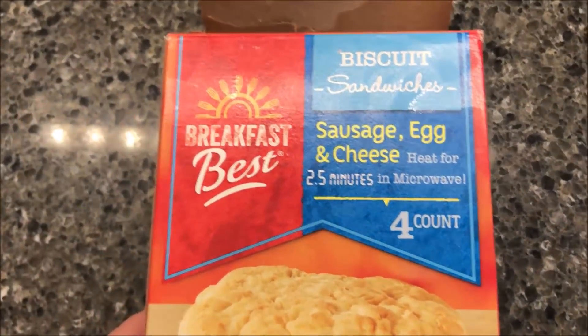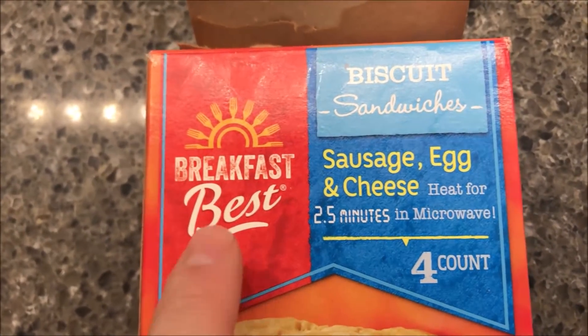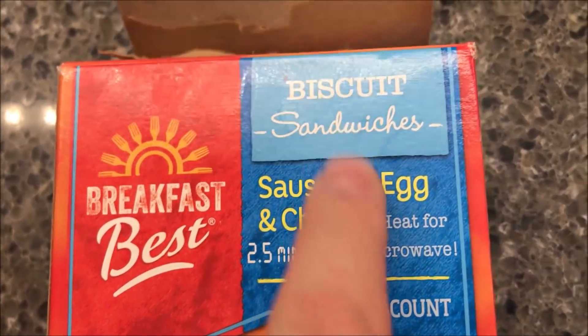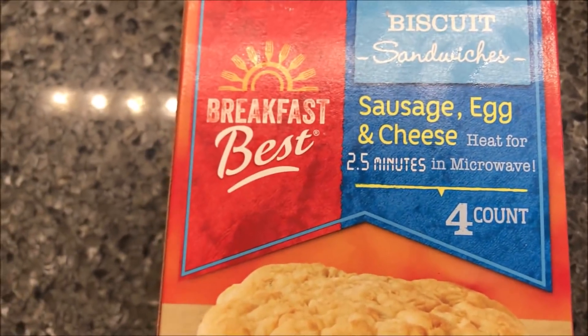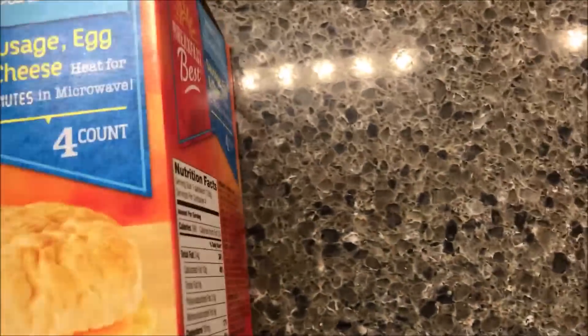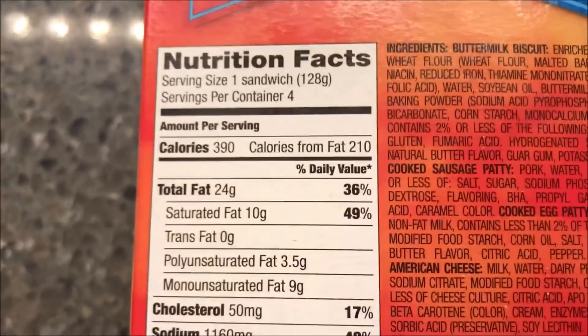Hey guys, welcome to another lunchtime review. Today I'm gonna try these Breakfast Best biscuit sandwiches — sausage, egg, and cheese. This is an Aldi brand, or at least sold at Aldi. There are four in the box and they were $3.99. Each sandwich is 390 calories.